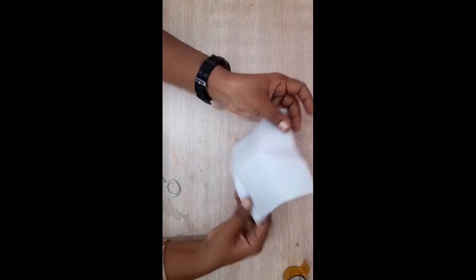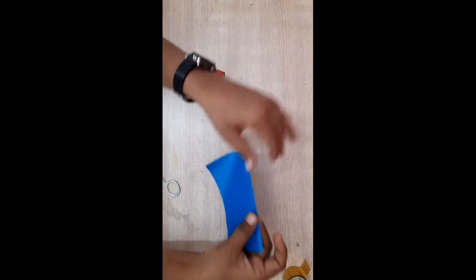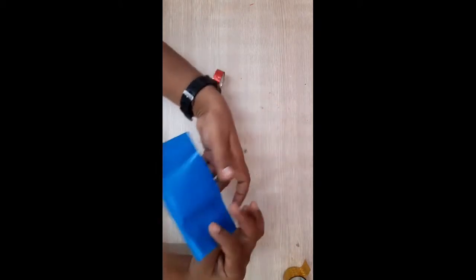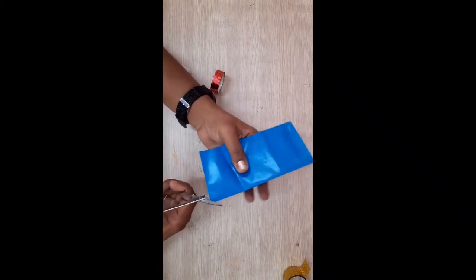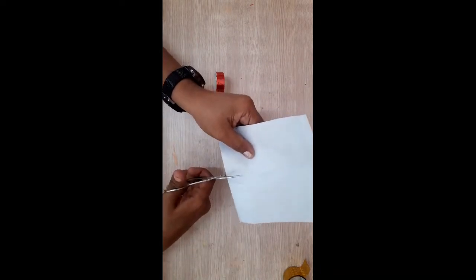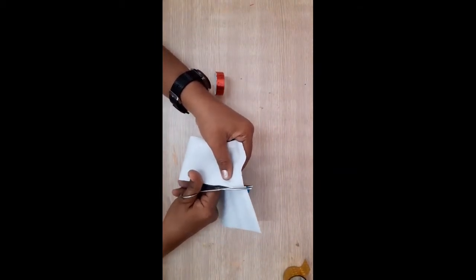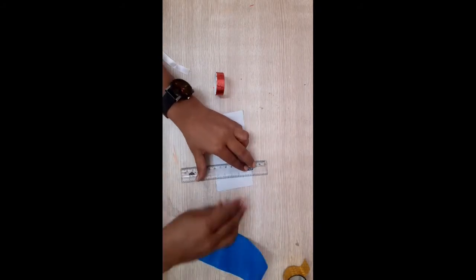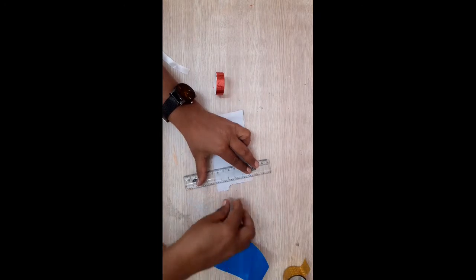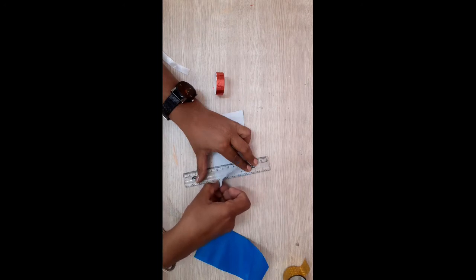Now we have to make strips. For that, take craft paper, fold it and press it, then cut in between. You will see you will get a line — on that line you have to cut. If cutting is very hard, you can tear it with the help of a scale.